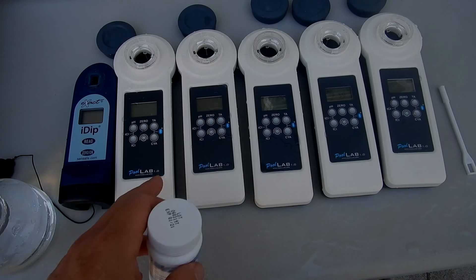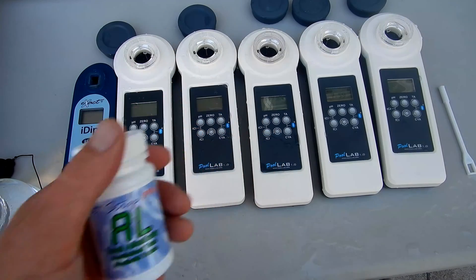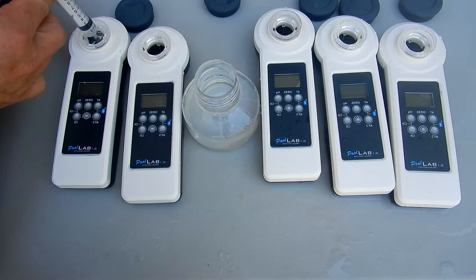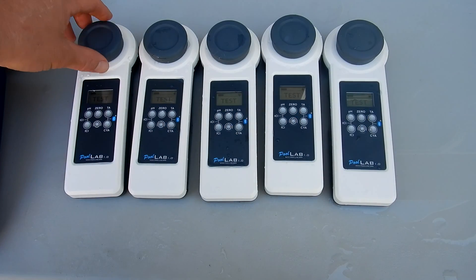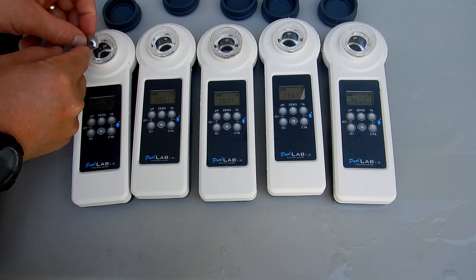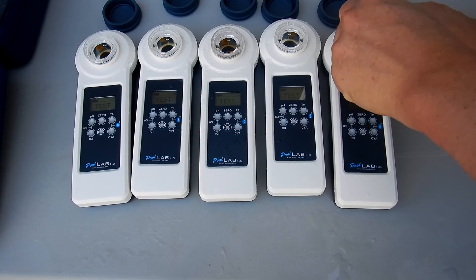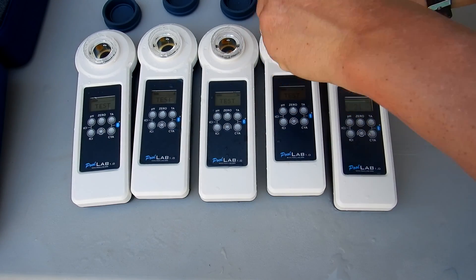Now I'm going to match the five Pool Lab 1.0 units against the eXact iDip for the alkalinity reading and compare them. Let me get the same 10 ml water sample for each Pool Lab 1.0. I'll power on all the units, zero them out, and go ahead and put the alkalinity tablet in. Total alkalinity takes a little bit longer to process.